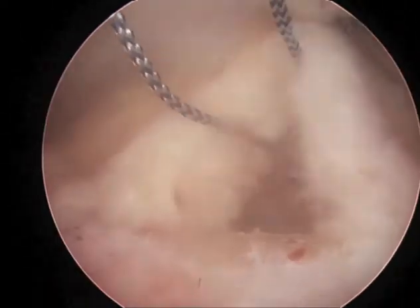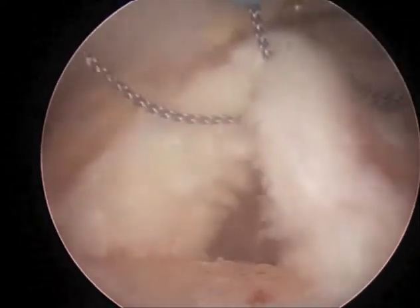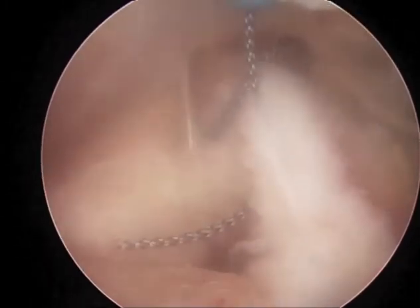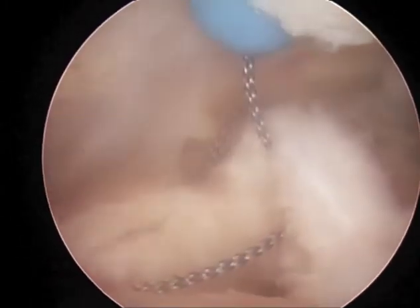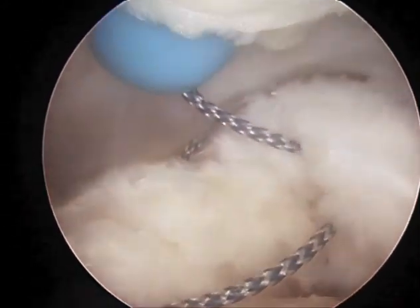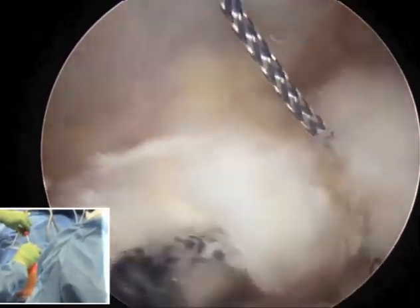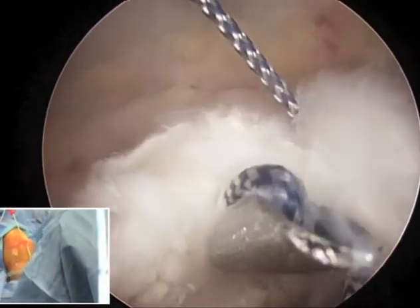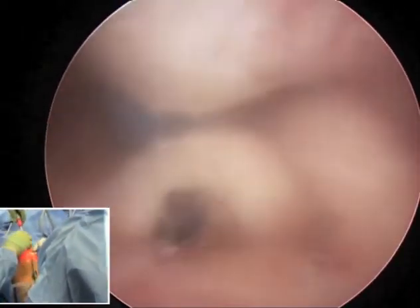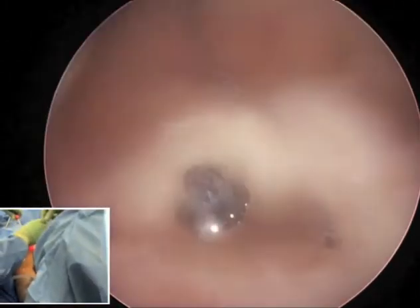We'll pull that back out the superior posterior portal, then bring the edge of the suture back through the central part of the triceps tendon. The goal is to make a Bunnell-type suture, and as we bring this back to the tendon you can see we're staying fairly central. We'll hand this off to our retriever and pull that back out our more distal posterior central portal.